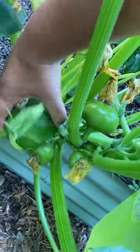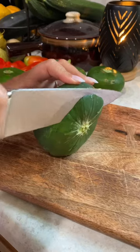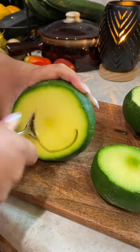I'm growing a new squash in my garden this year called zapallito del tronco, and it's typically served stuffed. I started by cutting the tops off and scooping them out.